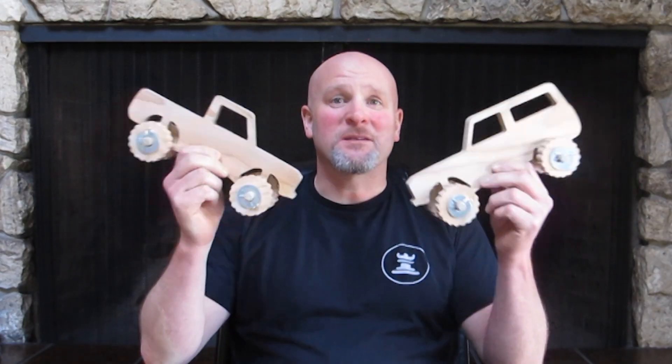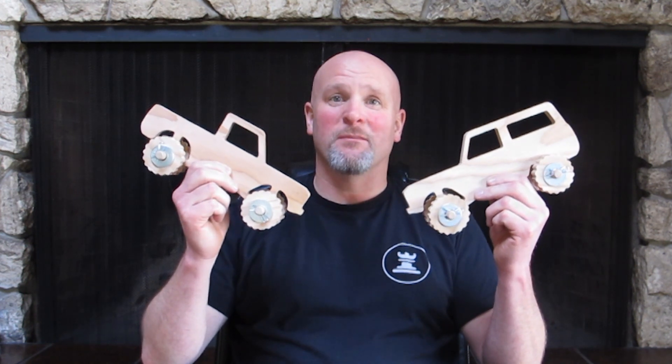Hey guys, Mike here and today's fun filled video is about some little wooden cars that the boys and I have put together. What do you say we go check them out?